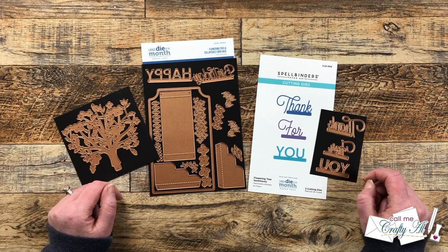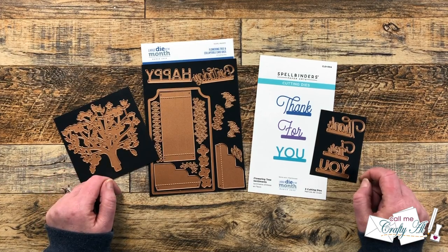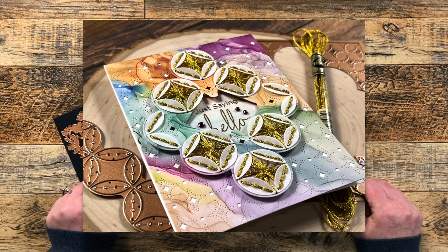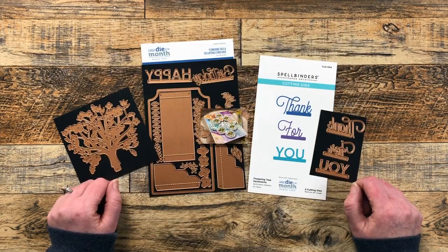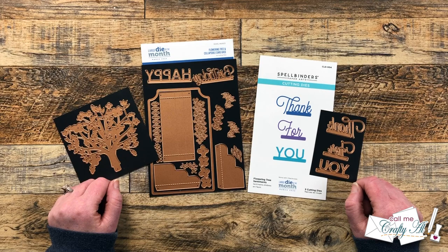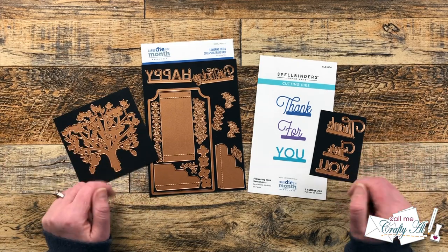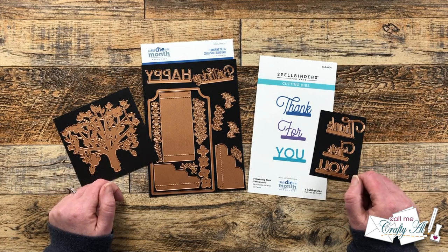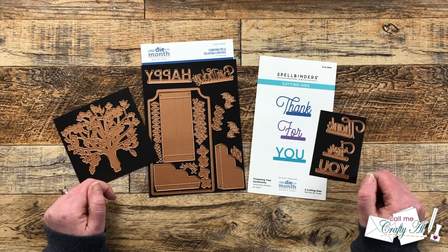Each month I get a few of the Spellbinders kits to try out and share here on my channel. Earlier this month I shared a card using the new stitch die of the month — I have a picture up on screen now. While it was a little time-consuming, I love how it turned out. I'll have it linked in the description box below and as an end card. Later in the month I'll be back to share projects using the new quick and easy card kit of the month.